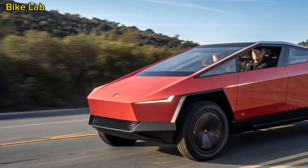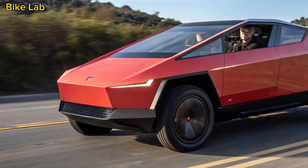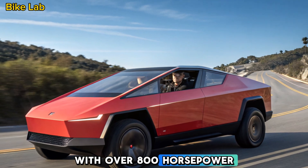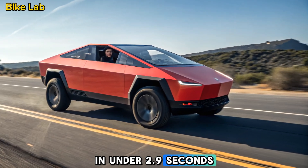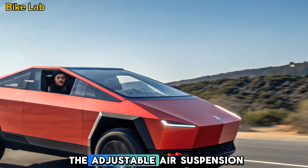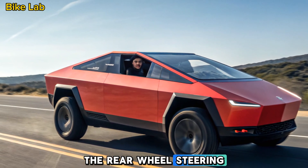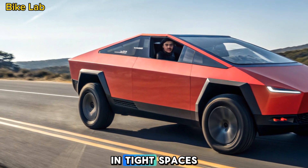The Cybertruck is not just about looks — it's a performance powerhouse. Tesla offers different variants, but the tri-motor all-wheel-drive version is the true beast. With over 800 horsepower, it can launch from 0 to 60 miles per hour in under 2.9 seconds, quicker than most sports cars. For off-road enthusiasts, the adjustable air suspension allows for up to 16 inches of ground clearance, making it ideal for rugged terrain. The rear-wheel steering also enhances maneuverability, giving it an edge over traditional pickup trucks in tight spaces.